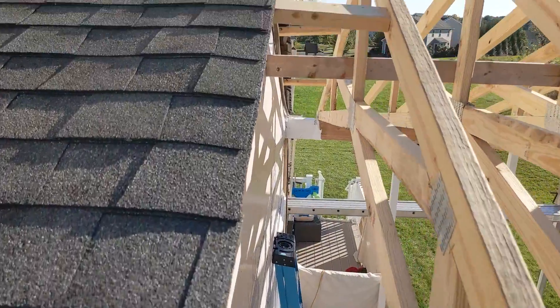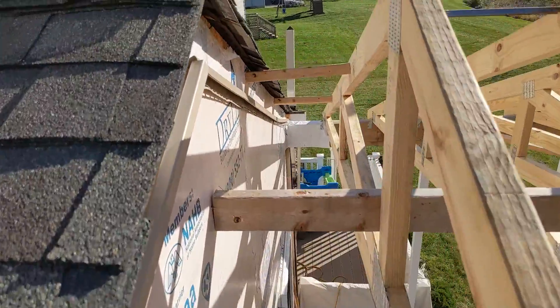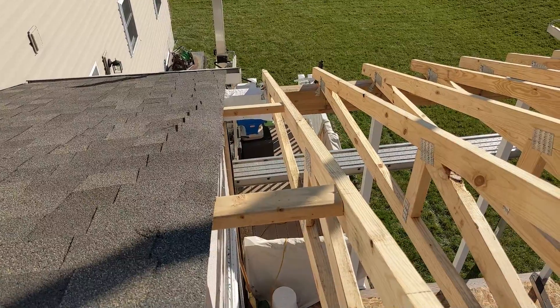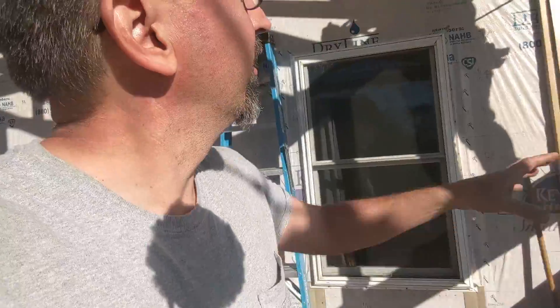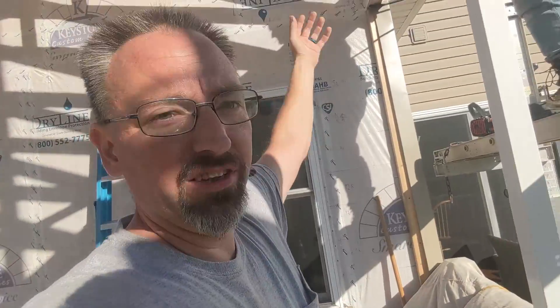Once we had our layout done, the very first thing we did was cut these sections of 2x4 — they're about 14 inches long, give or take — and they're spacing us off of the existing house structure to where our first rafter is going to be. We actually had to do a little bit of math and account for the thickness of the plywood, then figure out where the center of the previous truss system is, so that we were 16 on center off of that existing truss.